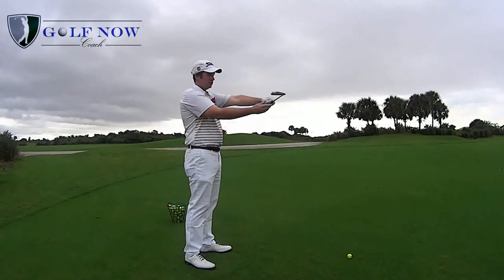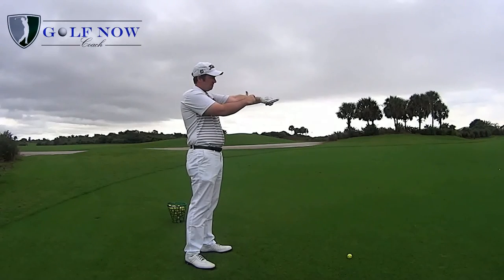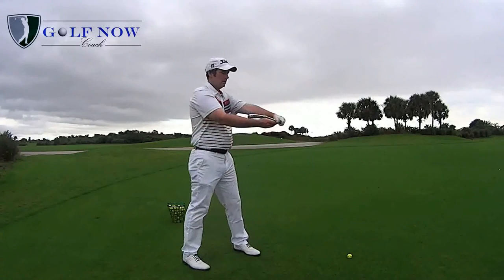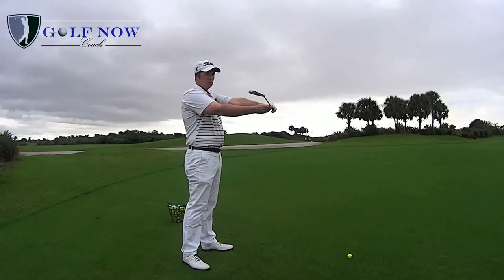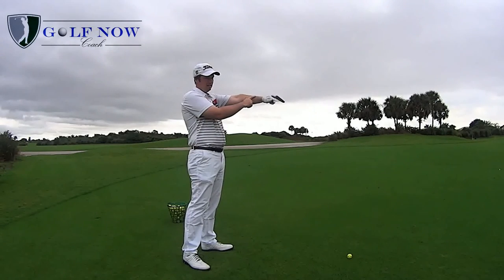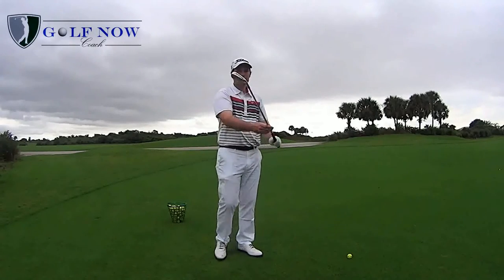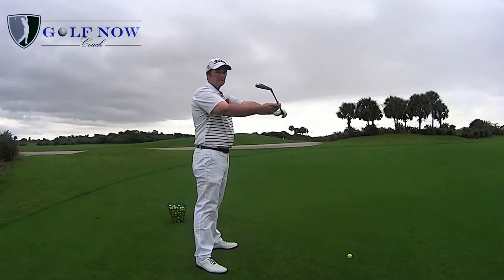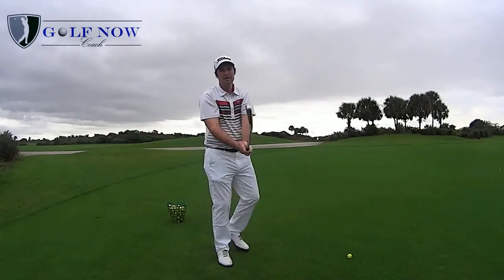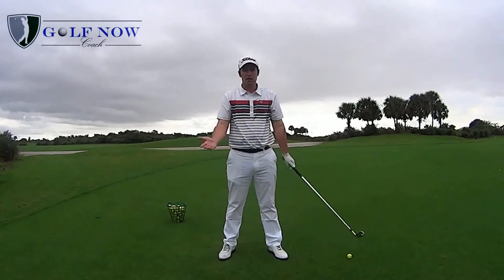If the toe is pointing down with the left wrist and forearm flat, the grip would be very weak. If the toe is pointing up into the sky with the back of the left wrist and forearm flat, that would create a very strong grip. I personally like to see the golfer with a slightly stronger than normal grip, with the toe just pointing up into the sky a little bit — I think this gives the golfer the best chance to hit the ball solid and straight.